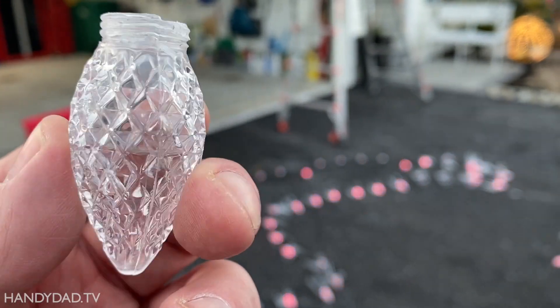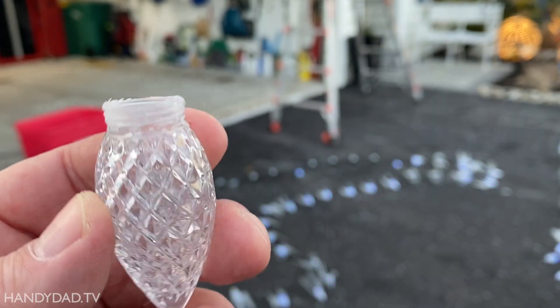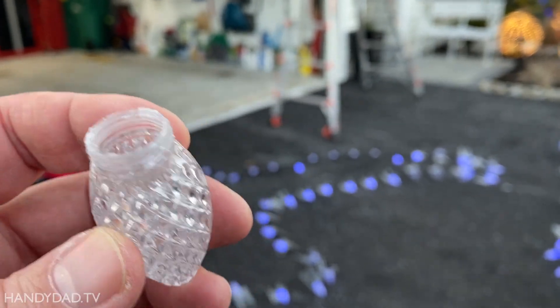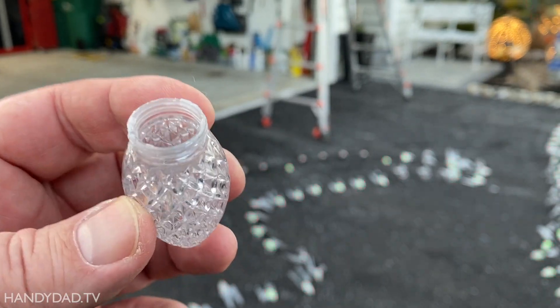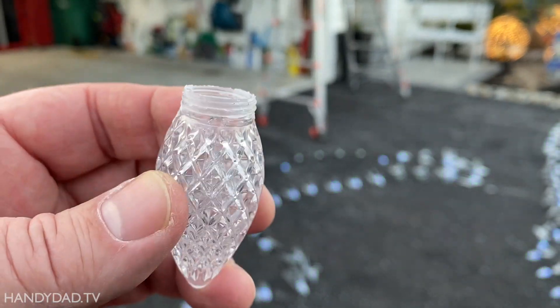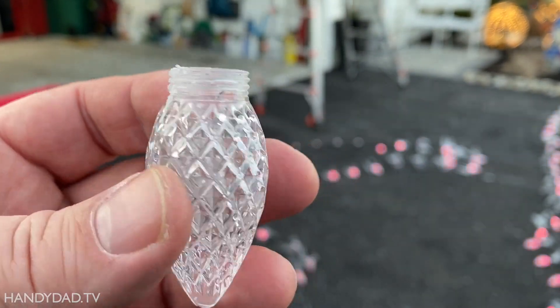Look at the amount of water in this one bulb — it's half full. This is really a problem, but it's a good thing it still worked. We did have a deep freeze; we went down to 6 degrees here and the wind chill was well below zero, so I'm sure these froze. But none of them cracked — so that's a really good thing.